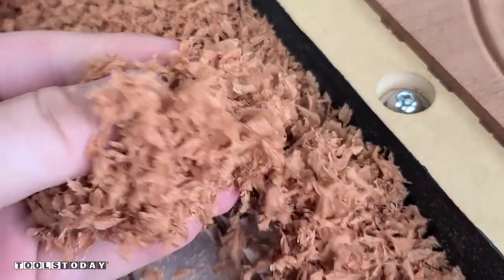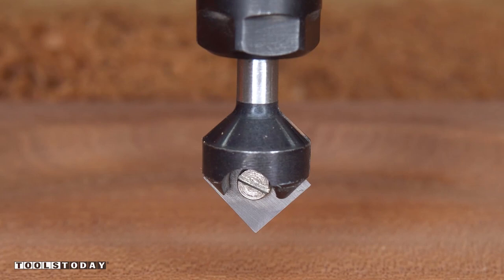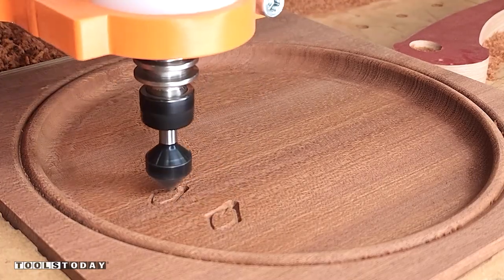This provides a finish that needs no sanding, and you can see the chips we're getting in there. The plans definitely cover this in really good detail, so check those out to see how to set that cut up for yourself.